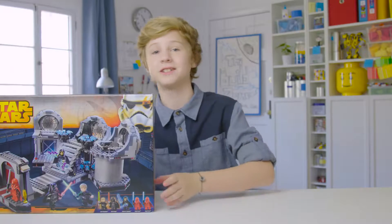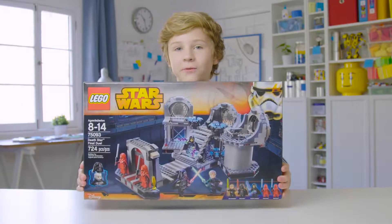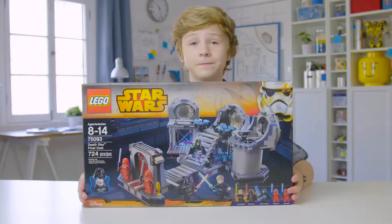Hey everybody! I'm Josh. Today we're going to be building a LEGO Star Wars set Death Star Final Duel. This is set number 75093. Let's get going!